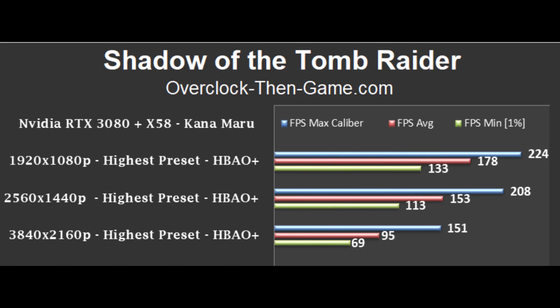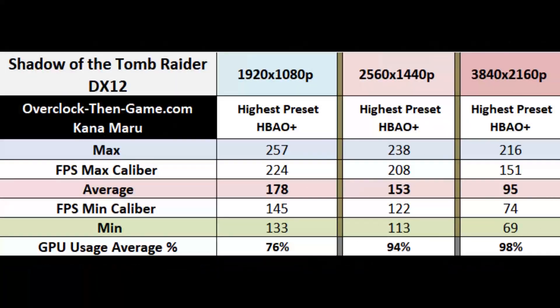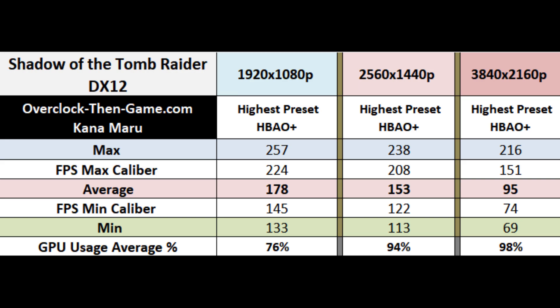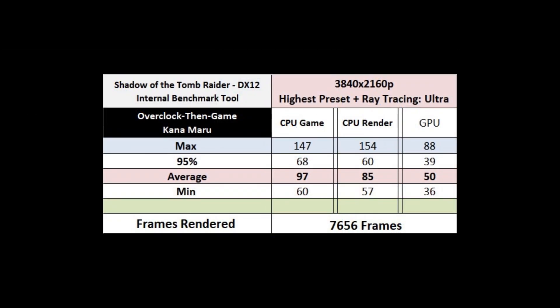Although I did not run a real-time benchmark using the ray-traced shadow features, I did enable ray-traced shadow features for the built-in internal benchmarking tool that comes with the game. Unfortunately, I could not get DLSS to work properly. Hopefully I can find a solution soon and update my charts on my website.